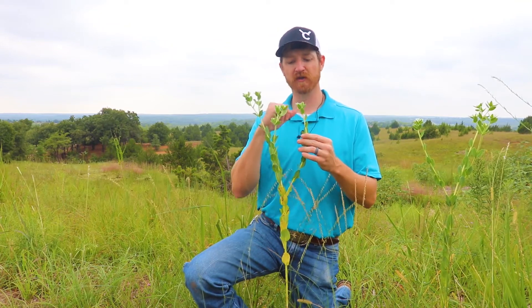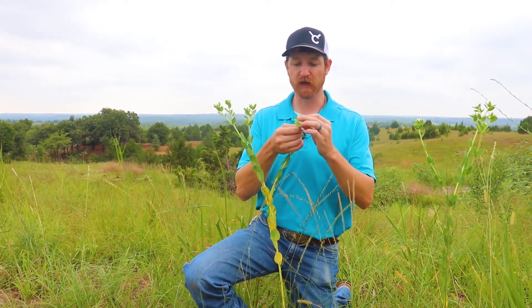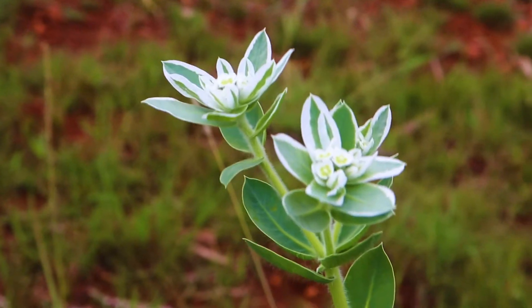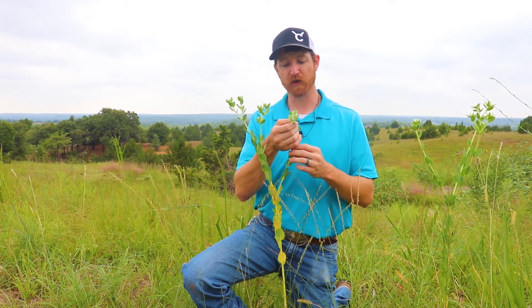Some of the songbirds and mourning dove and other prairie bird species will sometimes consume those little globes that form — the little seed pods that form after it's mature.